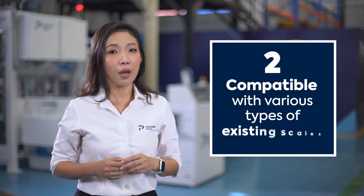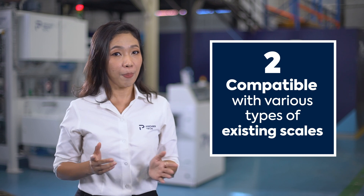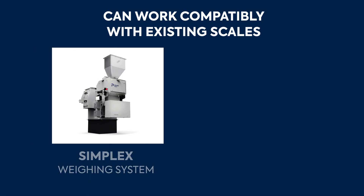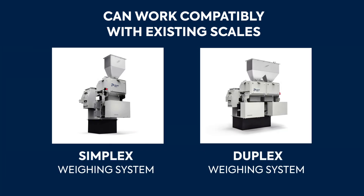Number two: for optimum performance, this bagger can work compatibly with existing scales that can be either simplex or duplex weighing systems.